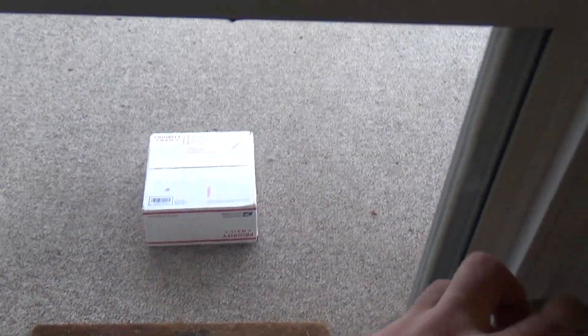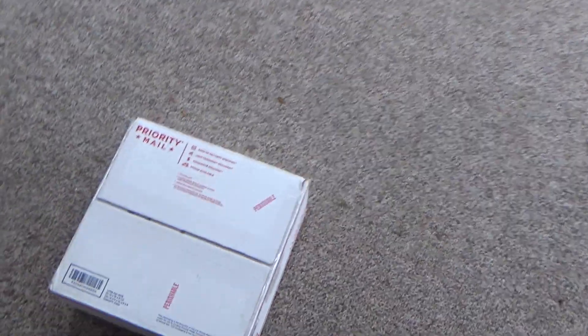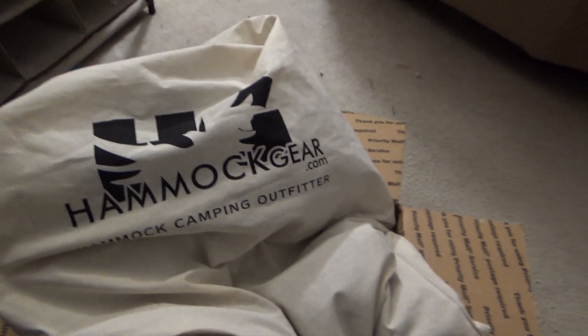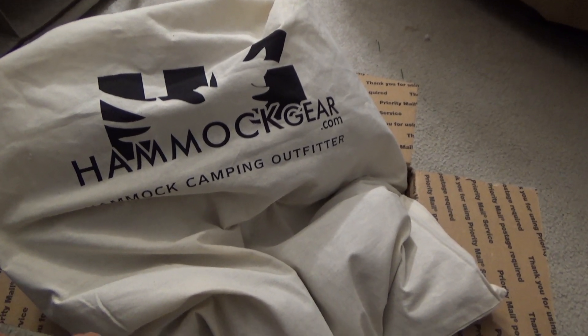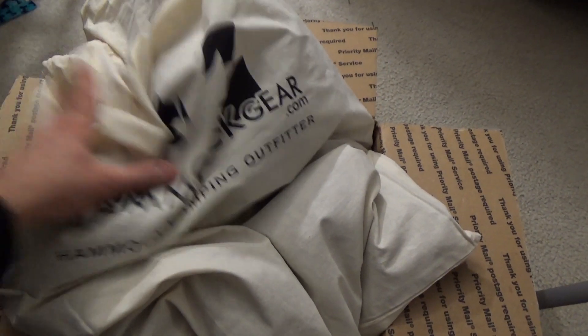A package arrived — hammock gear. This came a lot faster than I thought it would, actually. Let me grab a couple things and let's go out in the woods and take a look at it.